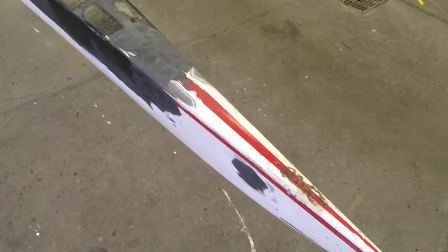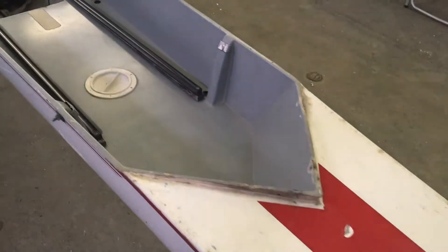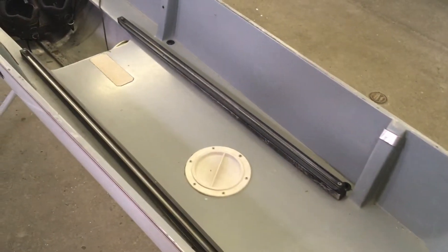Onto the top end here. The inside of the boat actually looks pretty decent, considering its age.